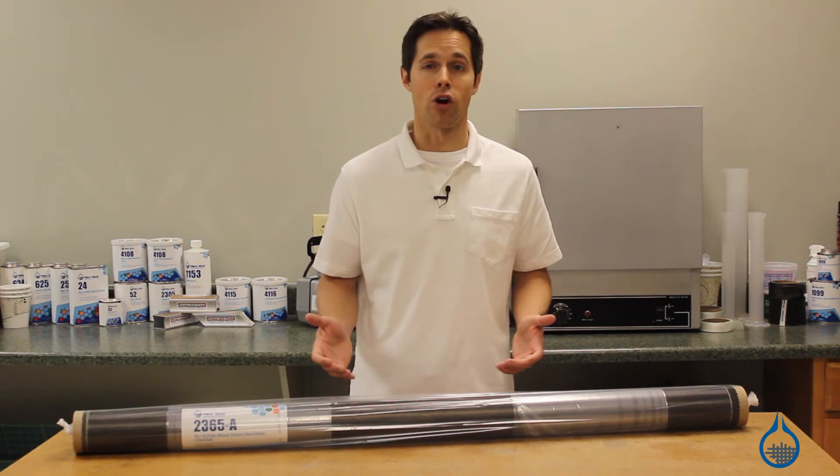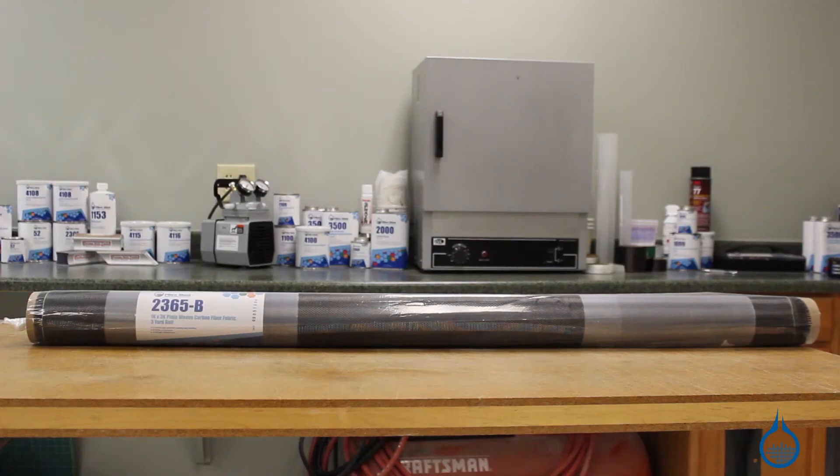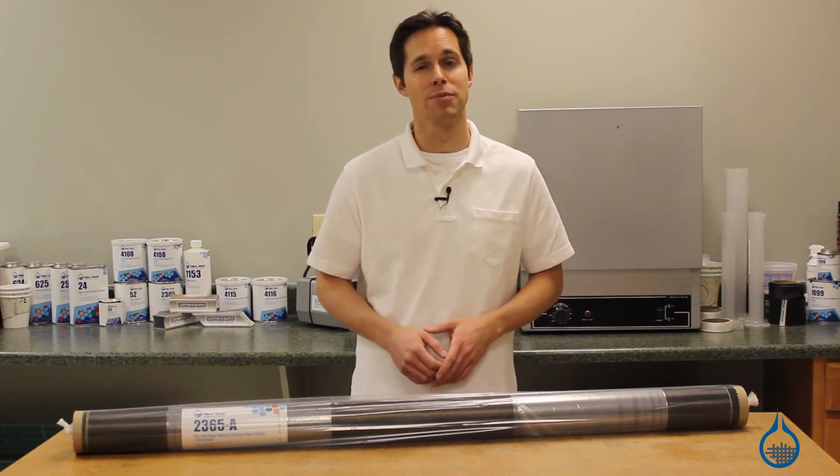As with all of our carbon fiber reinforcements, Fiberglass is committed to ensuring that every roll of this fabric is first quality and manufactured to the highest standards. That means you can expect the same properties and handling characteristics every time you order from us.